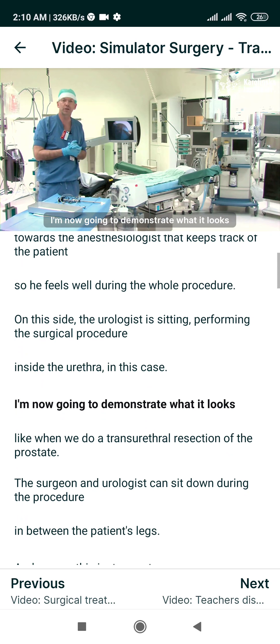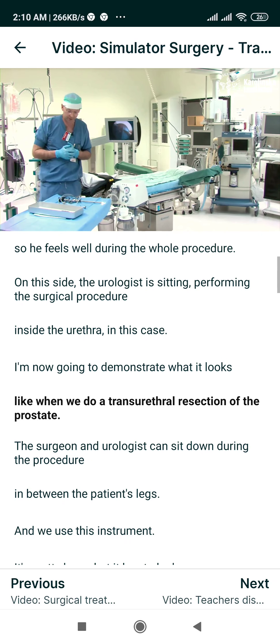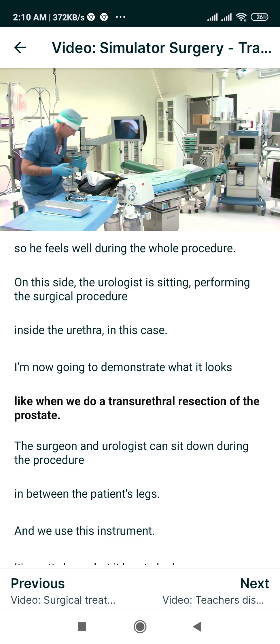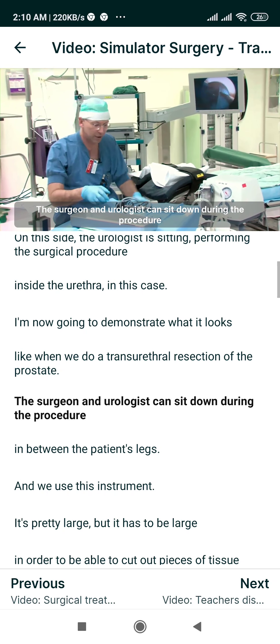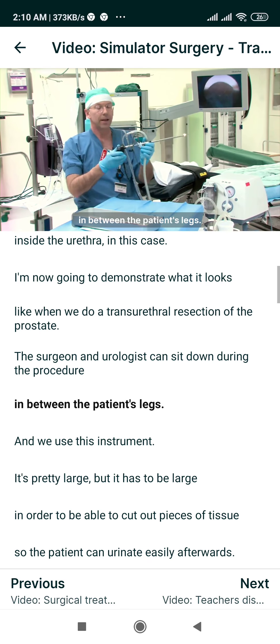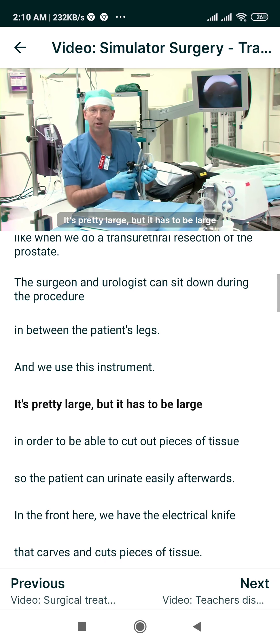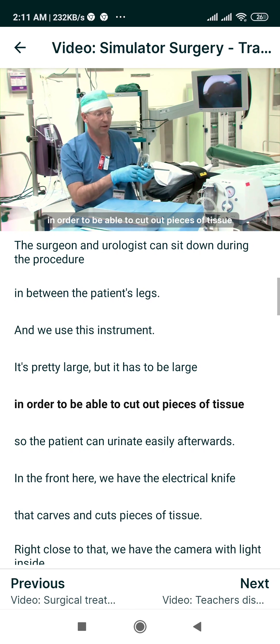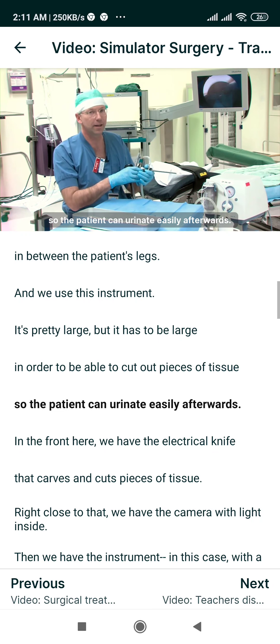I am now going to demonstrate what it looks like when we do a trans urethral resection of the prostate. The surgeon and urologist can sit down during the procedure in between the patient's legs and we use this instrument. It's pretty large, but it has to be large in order to be able to cut out pieces of tissue so the patient can urinate easily afterwards.